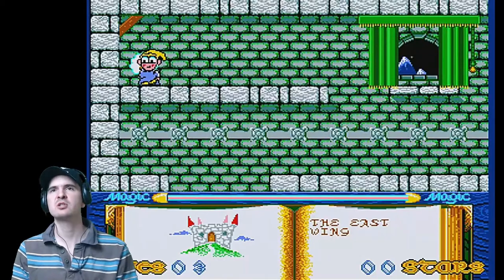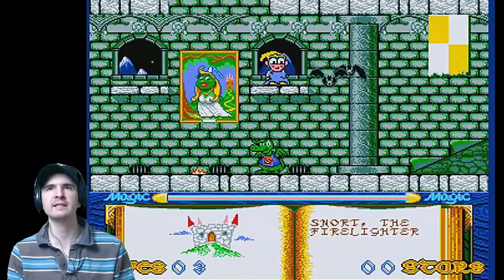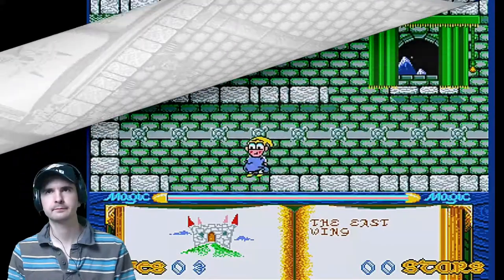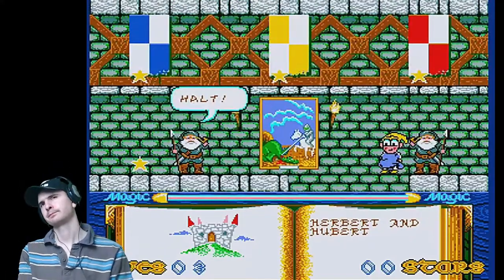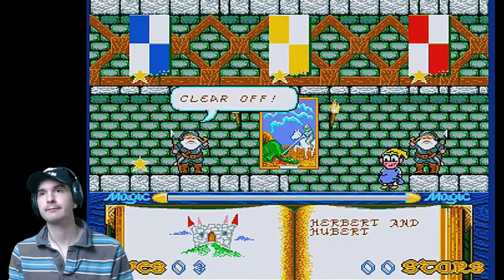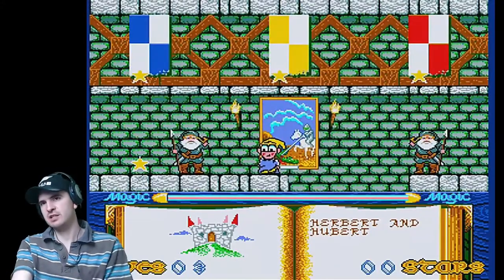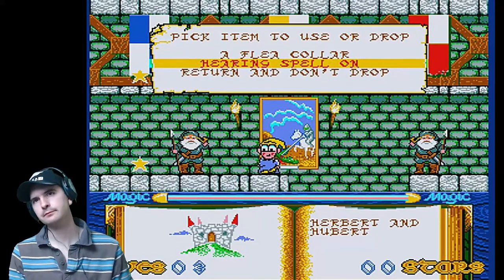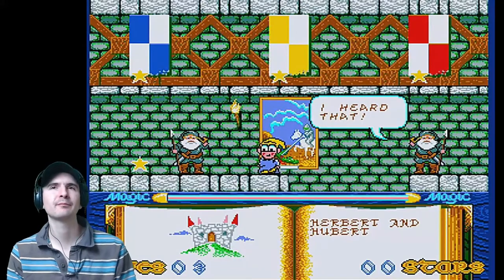Now we pick up the hearing spell. Because I picked up the megaphone, that is the ingredient you need for that spell. Those guys are deaf. Luckily, I have a hearing spell. Activate the hearing spell. Now we can progress.